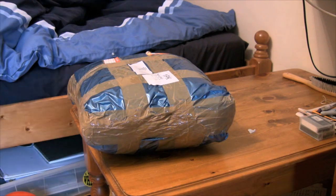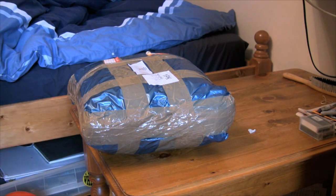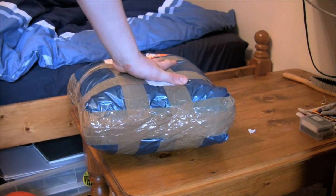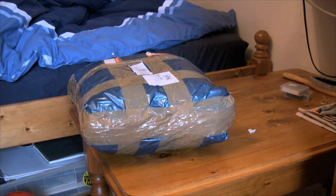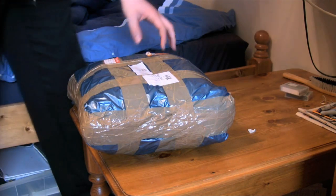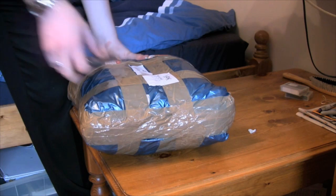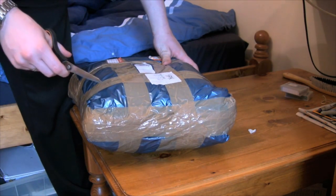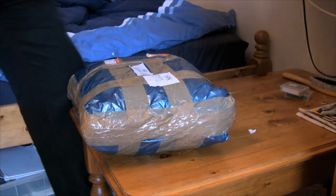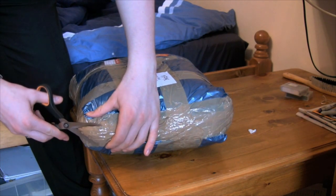Hello YouTube, Mr. Forks unboxing video here. I haven't done one of these in a while, and truth be told it's because I haven't bought anything in a while. But here today I have Apple Shake. I'm not expecting too many views on this video since Apple Shake was discontinued — actually only last year, but they stopped working on it about four years ago. This arrived today and I've been hunting it for ages, and I finally got it.